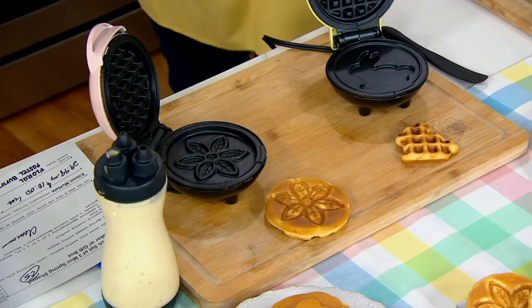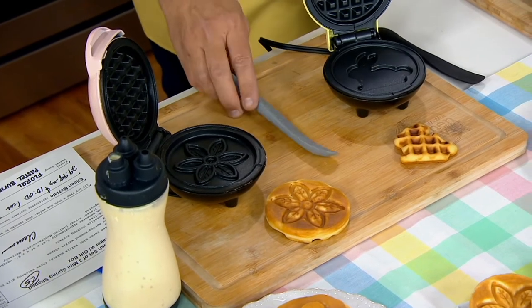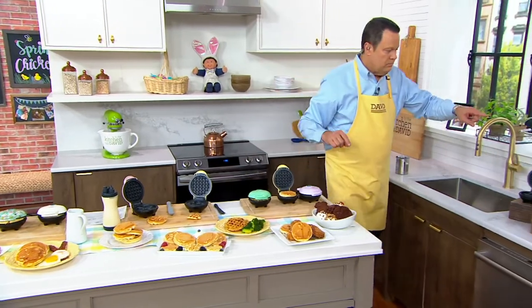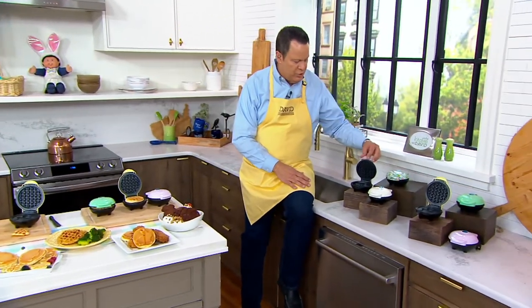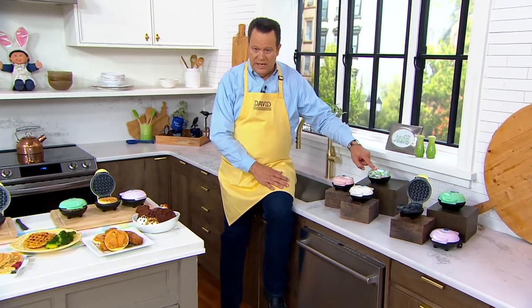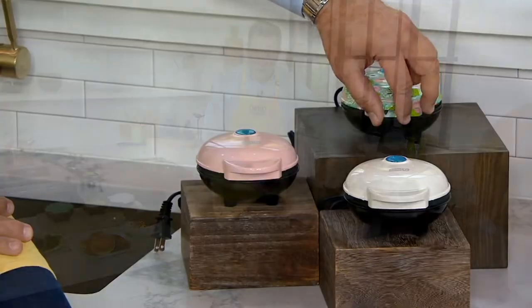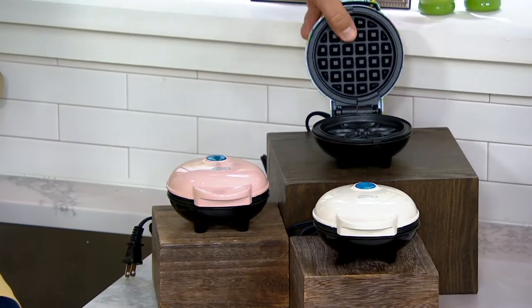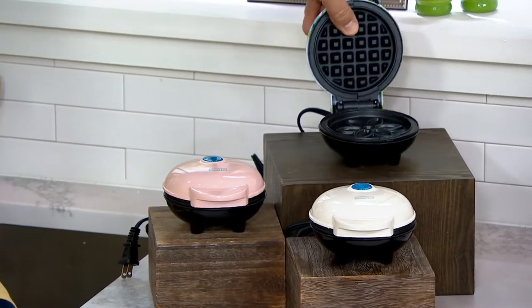When you order these, you're going to order them either in floral or pastel bunny. They're over here on the counter. Here is the floral — in the floral, you are going to get a solid pink and a bone white, and a floral decorated waffle iron. On the top is a regular waffle iron, on the bottom is the design. This one is the flower.